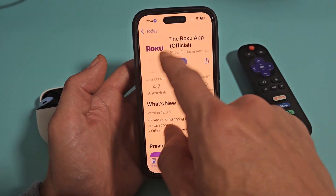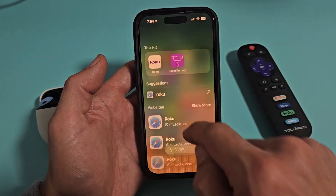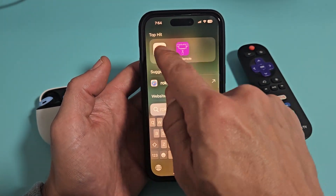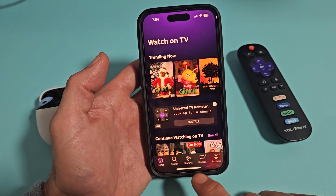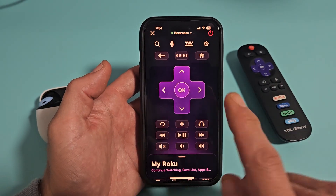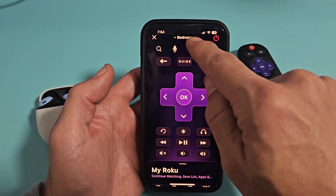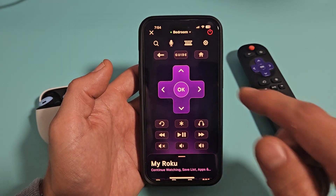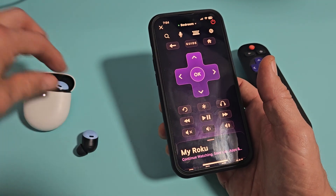First thing, make sure you have the Roku app downloaded onto your phone. Once you open it up, you should be at the home screen. Click on Remote, and make sure you're connected to the right Roku TV. Mine's listed under Bedroom.